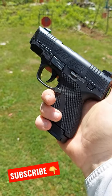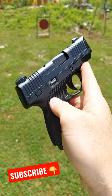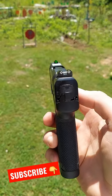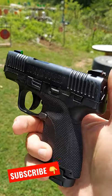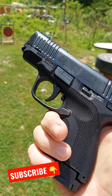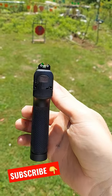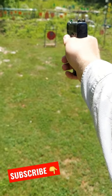Out here today at the range, we have my Honor Defense Honor Guard. On top we have some speed sights with the tritium inserts — love those sights, best sights I've ever had on a pistol. Check it out: single stack nine millimeter. Gotta love it, easy to carry. See if we can hit a little stop sign with it.